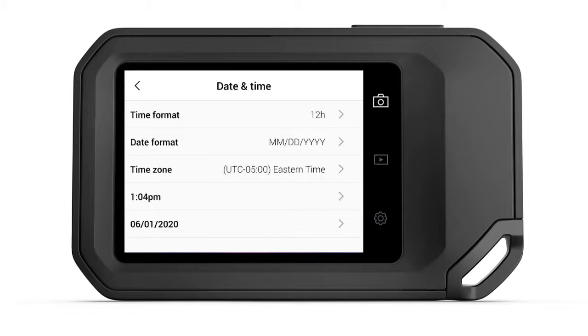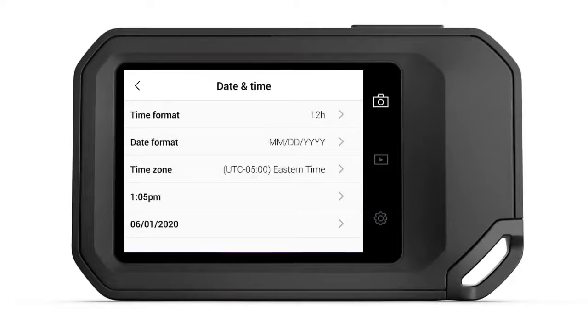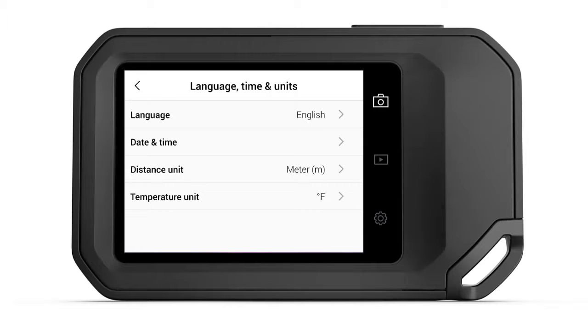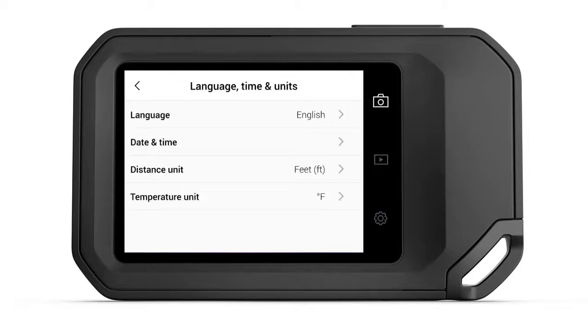As for Temperature and Distance units, these can be adjusted as well. Back out to the Language, Time, and Units submenu by pressing the back arrow located in the upper left corner of the display. It's here that you'll see the options to select either Distance or Temperature units. Simply pick whichever one you'd like to change, select your desired units, and return to the Settings menu using the back arrow. To return to Live Imaging mode, push the Camera icon on the right side of the display.